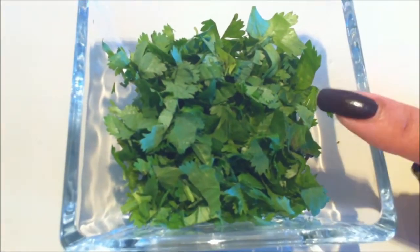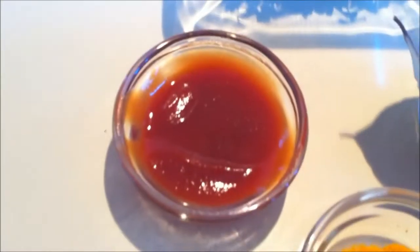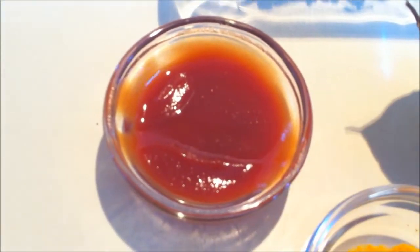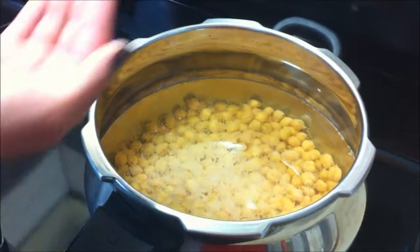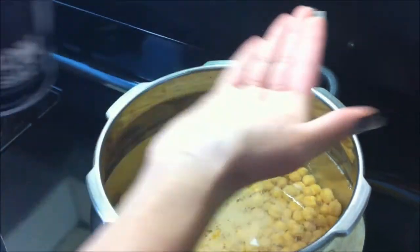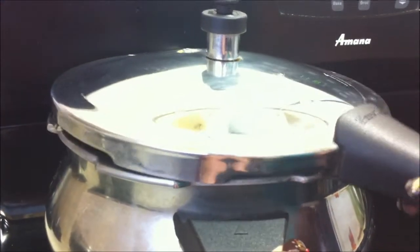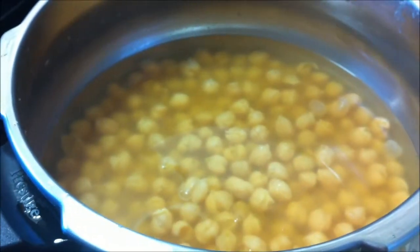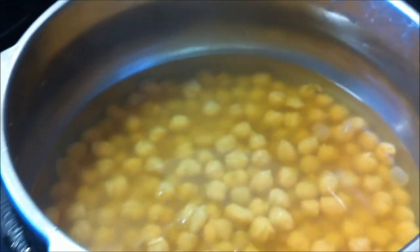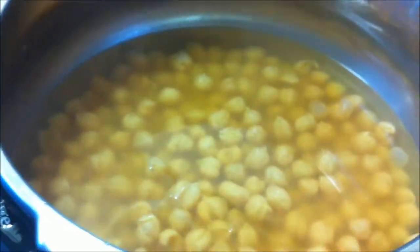We also need cilantro or hara dhaniya to garnish, some bay leaves, turmeric powder, and half tablespoon of ketchup. Here I have garbanzo beans in a pressure cooker. I am going to add a little salt, close the lid and cook it for about 6-8 whistles. Here I have cooked for about 8-9 whistles. Now we are going to make the gravy.